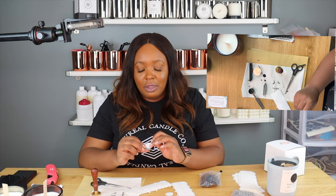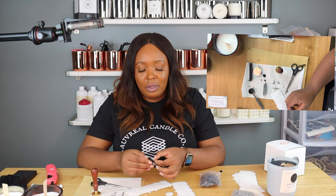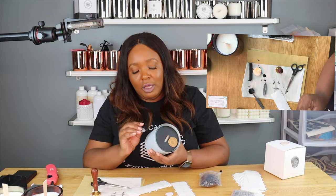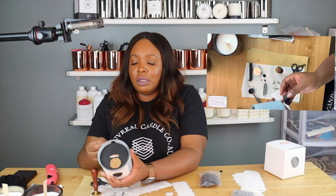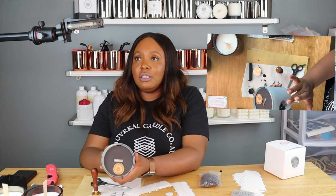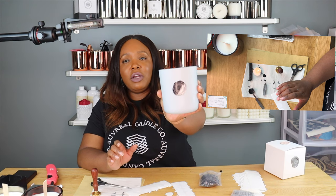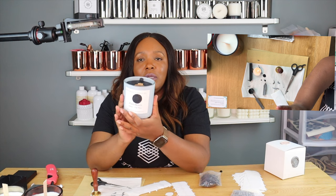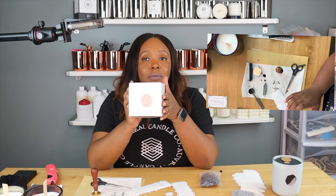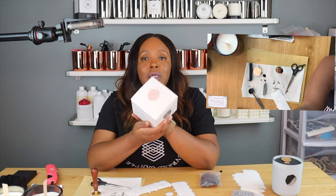Let's put our sticker on there and then let's see how it sticks directly to the jar. Let's center it first. It sticks nicely — see that? It's cool. So you can stick it directly on the jar, stick it directly on your label, stick them on your dust covers, put them on your box — you can put them everywhere. Now I sound like a Dr. Seuss book, but you get the drift.